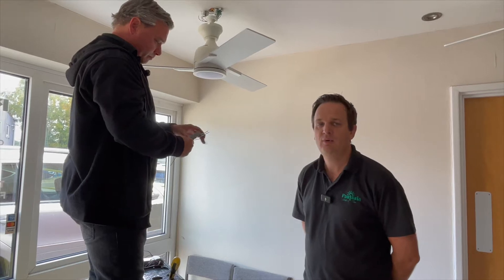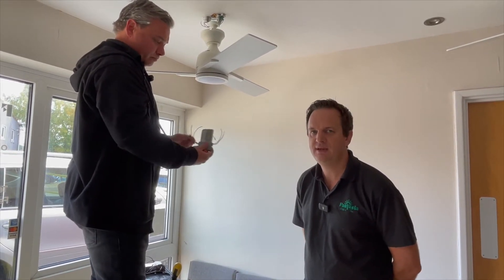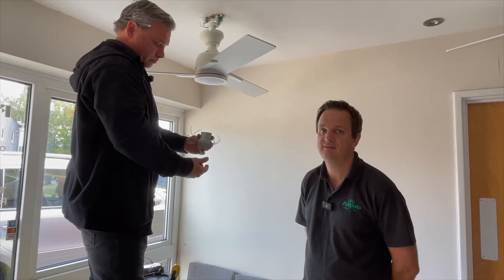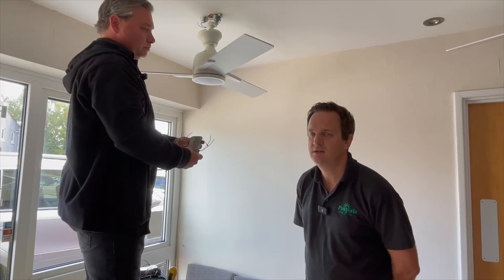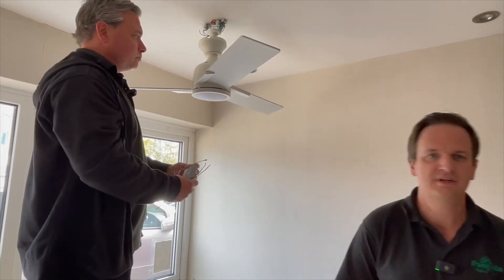We are going to demonstrate now how to install the M3 remote control receiver into the Fantasia ceiling fan. Lee is going to do that for us. I'm just going to verify that the power is off — very importantly — before we start.